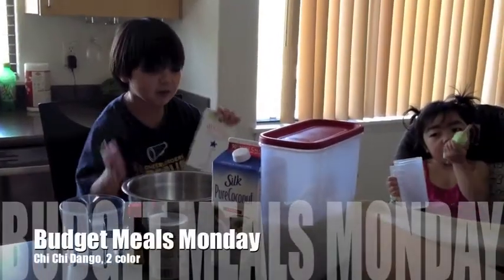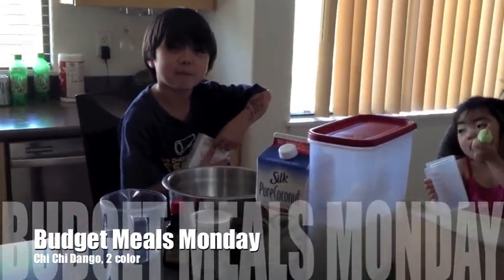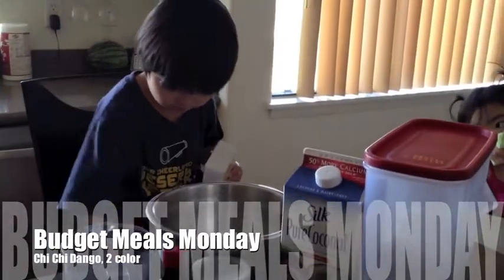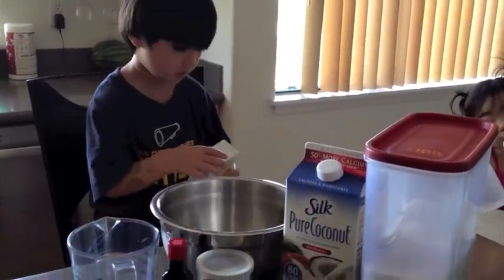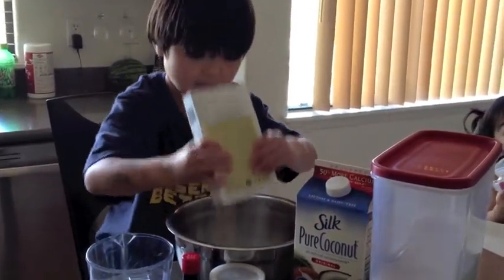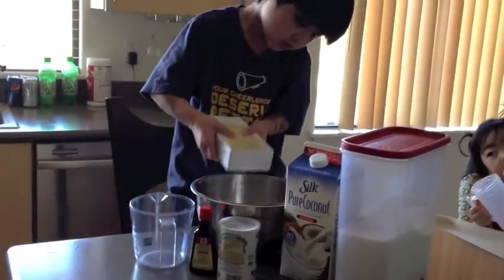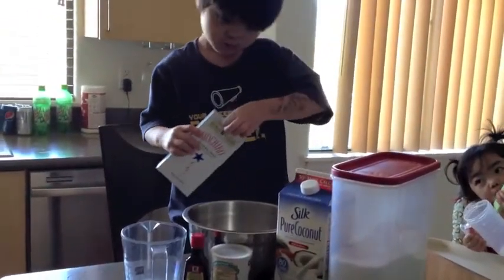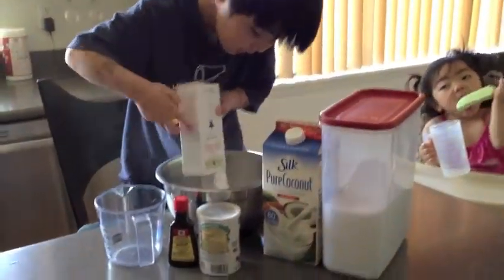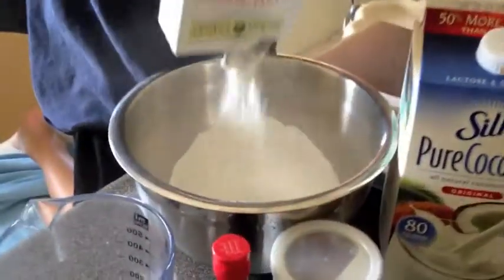My name is Austin and I'm going to make some Chichi Dago Mochi for MJ's bus driver. I got some mochi. You're just going to need one cup, one box of mochi cake mix, and some mochi cake powder.